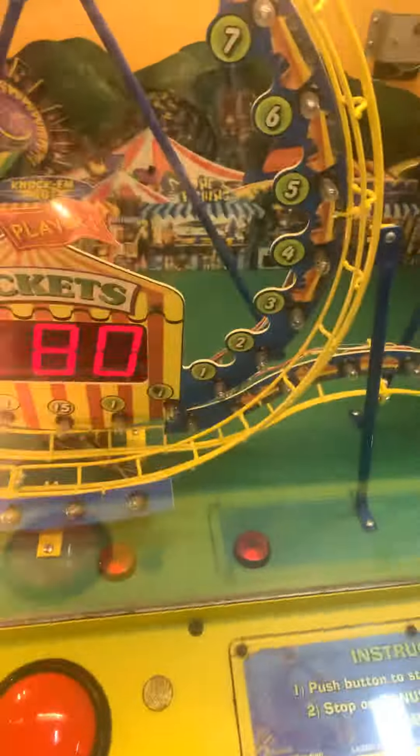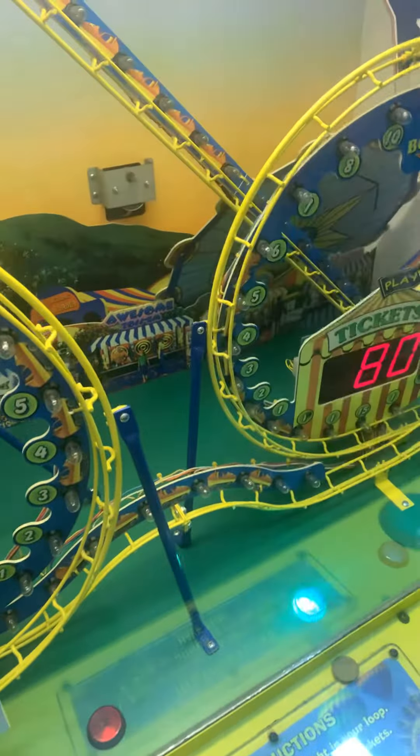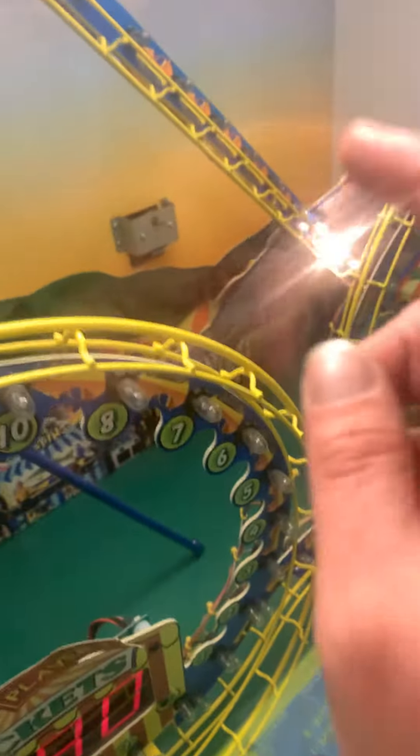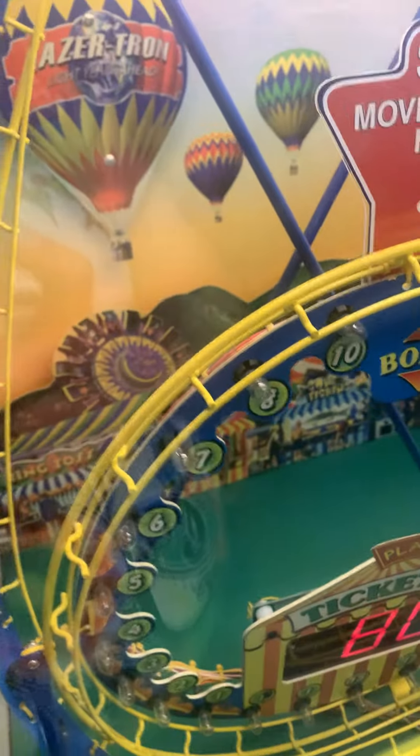I just noticed this when we were here — the Ferris wheel, is it just not hooked up? Do we just need to put it back on? Did it fall off? I believe the Ferris wheel just came off. It looks like it just goes right onto that little thing. And I don't know that that works for sure — that may be just a decoration.